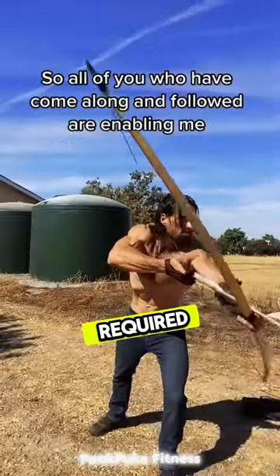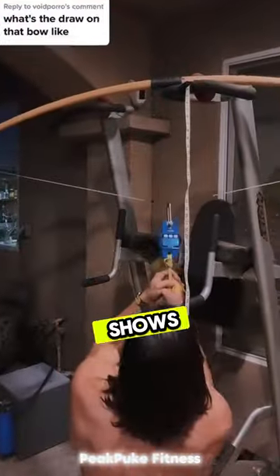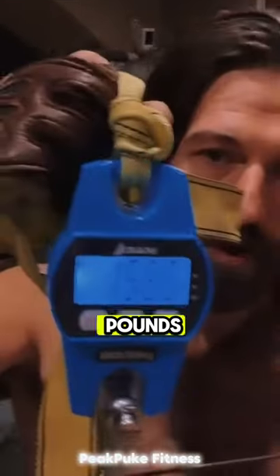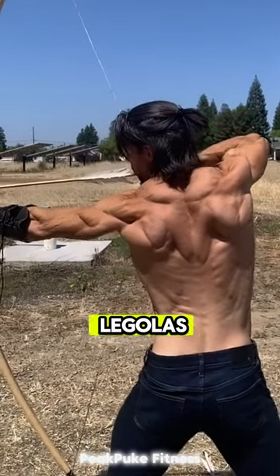The force required to pull and hold the bowstring this far back is really strong. Here, he shows how much power it takes with a bow that weighs just 158 pounds. Check out how jacked his shoulders are. Makes you wonder if Legolas was this buff.